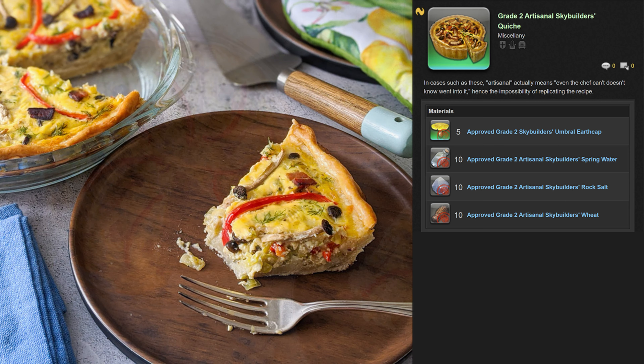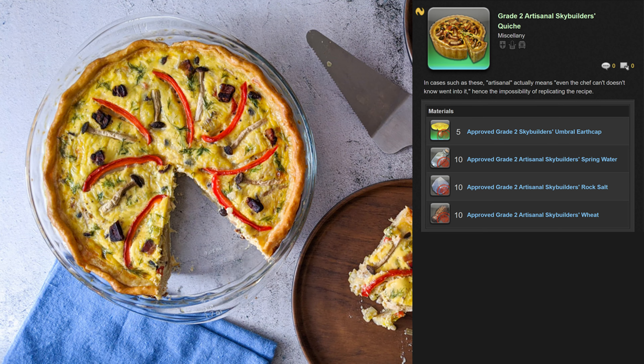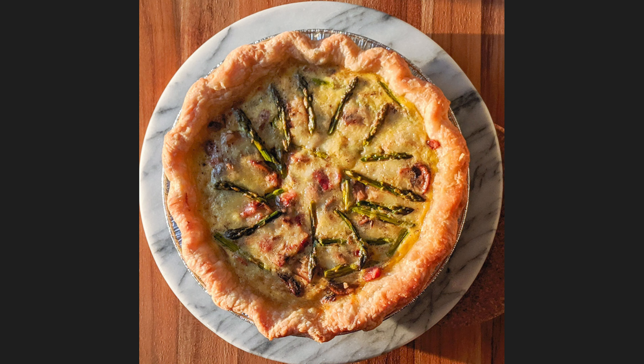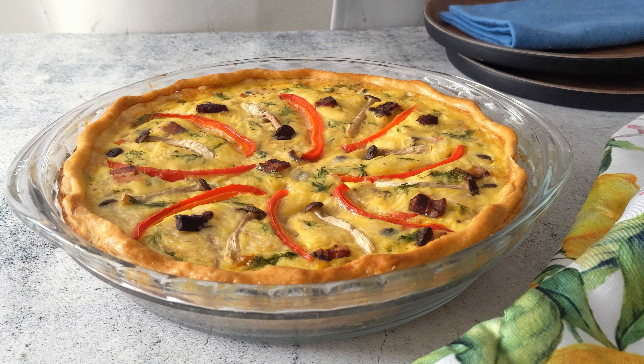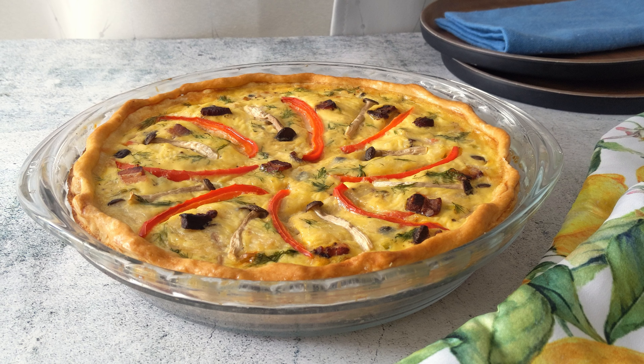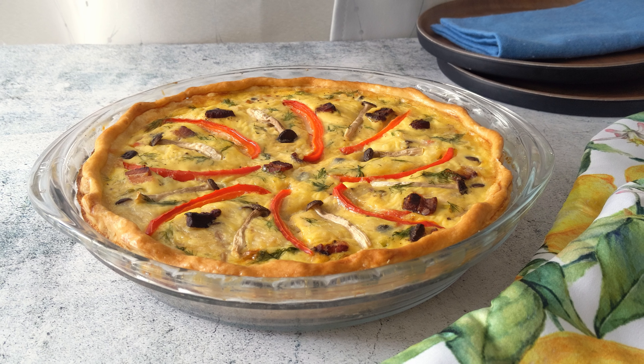Making something that is quote-unquote artisanal may sound like a strange choice considering our current collective worldwide situation, but I'll explain. You may remember this quiche I posted last year from Lesson 6 of my first culinary course. The instructor informed us that quiche is what they put on the menu to clear out the restaurant fridge and use up bits and pieces of leftover ingredients. I feel that now is the perfect time for this style of cooking, and it's always a good time to reduce food waste.